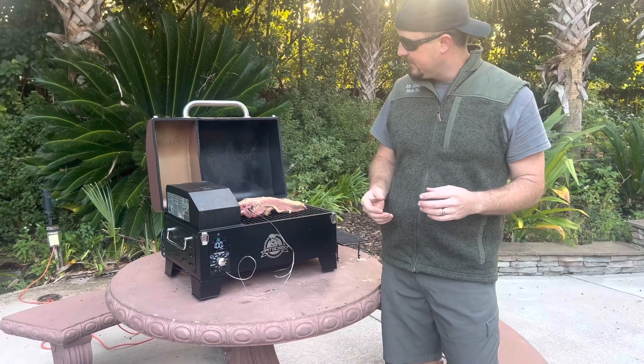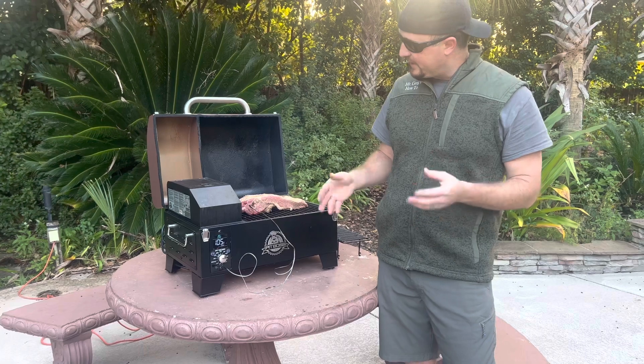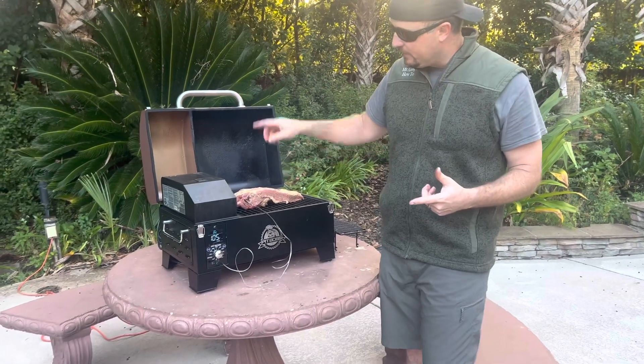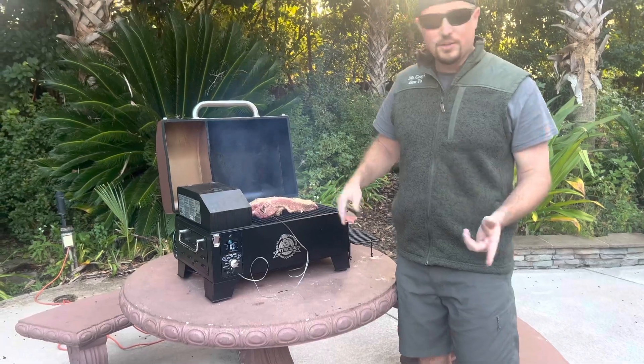This brisket originally was about 11 to 12 pounds, so this piece here is probably about five pounds trimmed. I'm thinking about six hours. If we have a chance to wrap it up we will — we've got some places to go today, got to go to the pumpkin patch — but hopefully we'll have time to do it. Pretty easy, and it'll give us some delicious burnt ends.